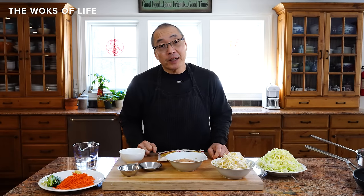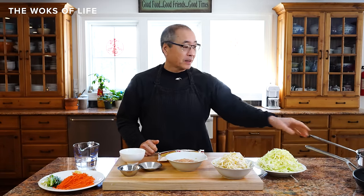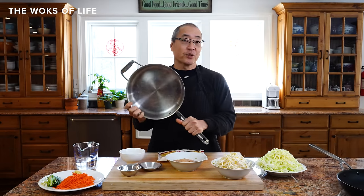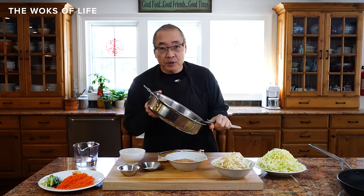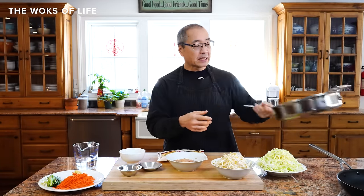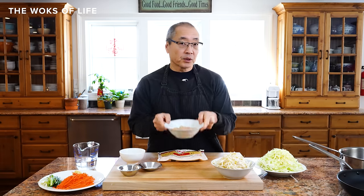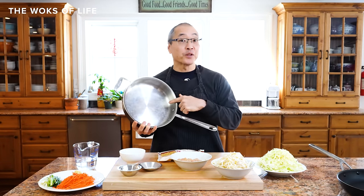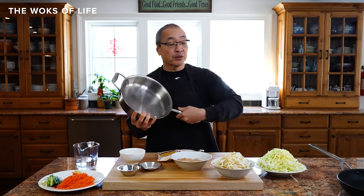Tip number eight: do you even need a wok? We get a lot of that question. The straight answer is no. If you have a big nonstick sauté pan or a regular generic sauté pan, you absolutely can cook lo mein. For a nonstick pan, you don't have to worry as much about your raw meat sticking. Just heat it right, add the right amount of oil, and it won't stick.